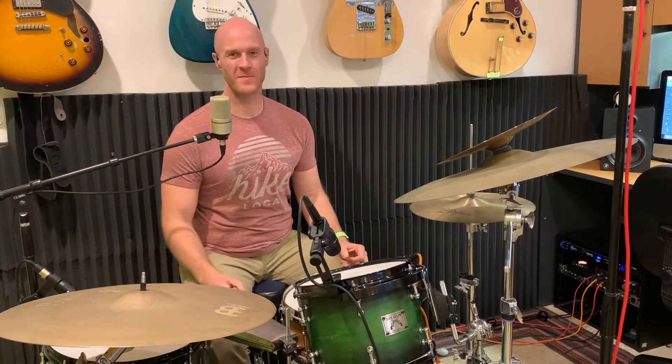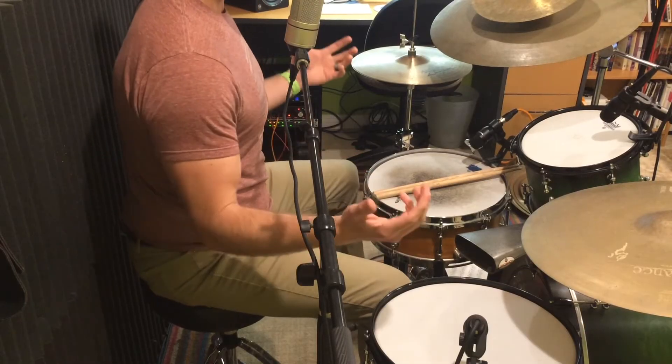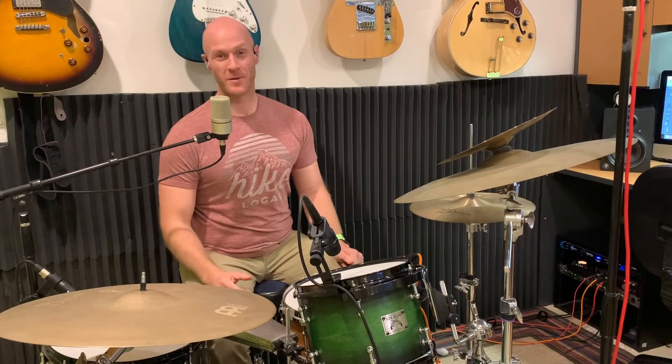Today we're gonna be working on that cowbell groove with the toms. As you can tell, I've been working a little bit on trying to get a better sound for my drums and a better look, so I have two cameras — one here and one there — and hopefully I'll figure out where I should put them.